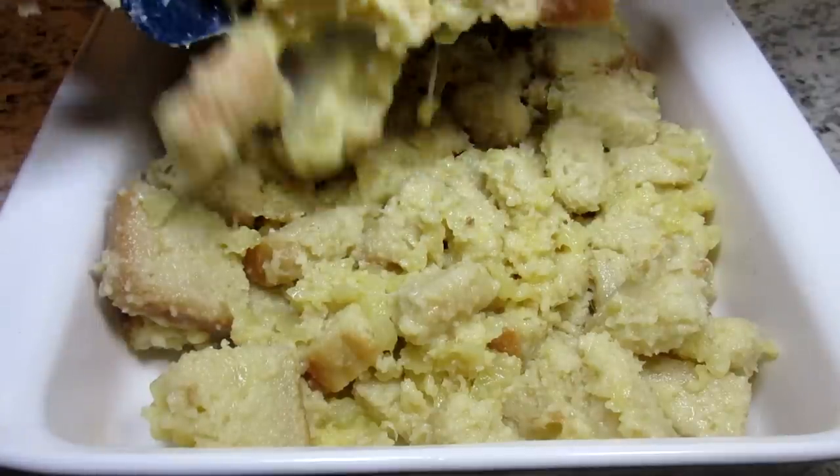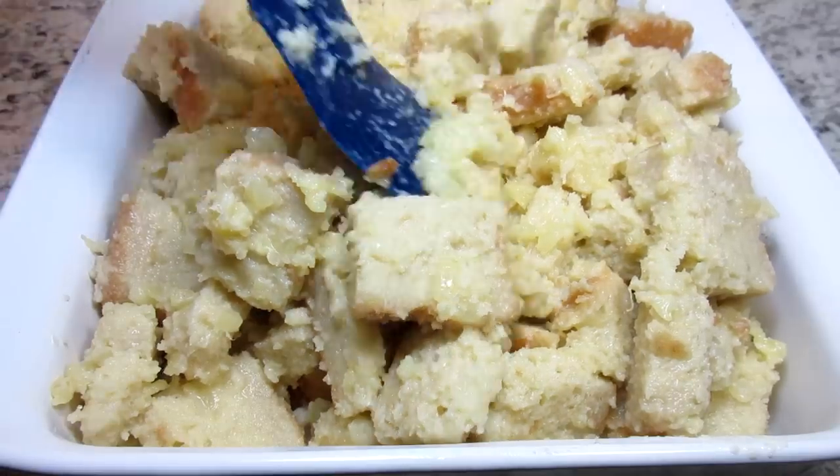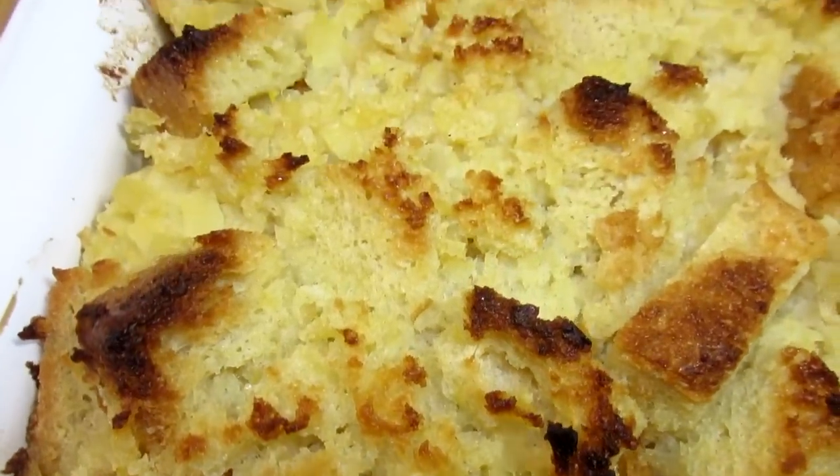Putting everything in my well-greased baking dish and just leveling it out. Baking at 350 degrees for 45 to 50 minutes. Mmm, just right out of the oven — it smells wonderful.